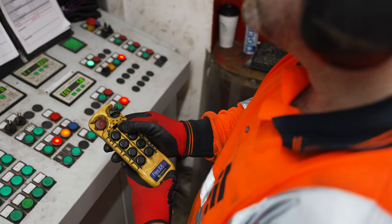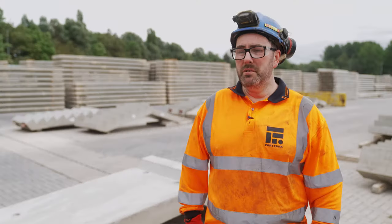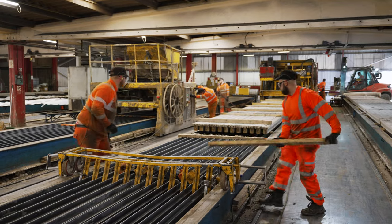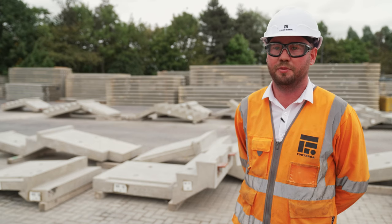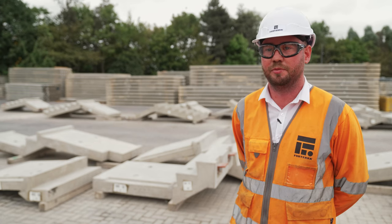The operatives will be able to view what they would normally do from the bunkers, allowing everyone to be removed from the building. We're currently implementing this throughout shop one, and will then look to roll it out into shop two, which has a very similar process. Shop three has an extruded process, where we'll develop a different system with the same objective — to remove everybody from stressing.